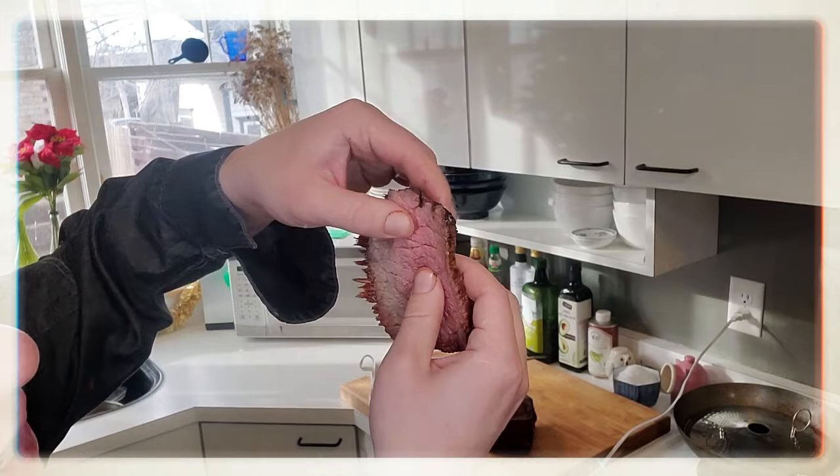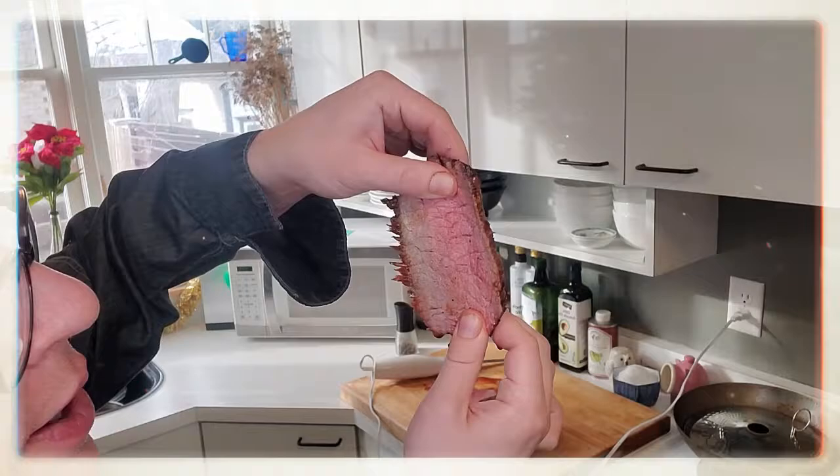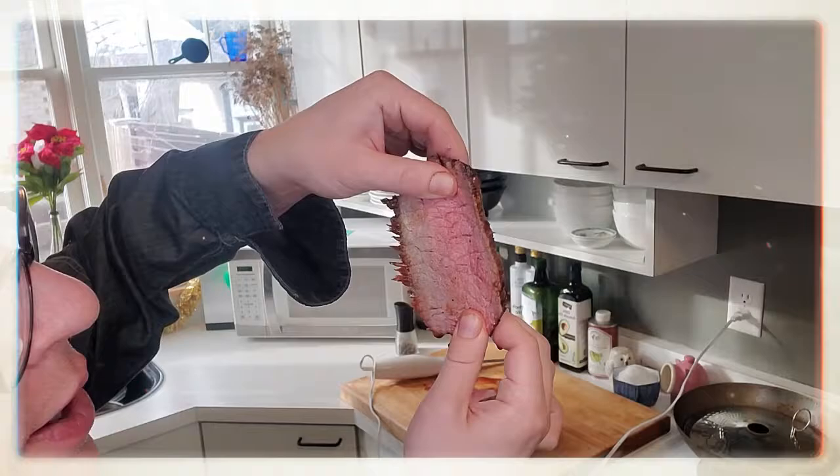So, my friends, as you can see here, by carving against the grain, naturally these fibers want to pull apart. You see how it's more like a cross-section there? That's exactly what you're going for. For more tips, head to sdbeef.org.